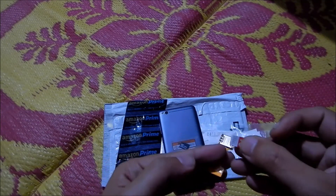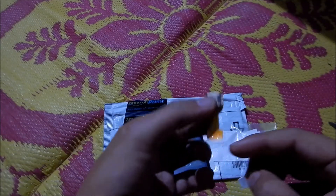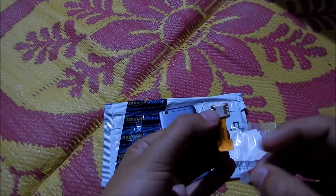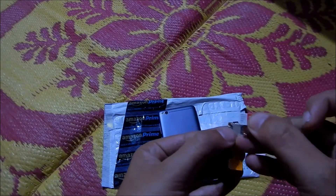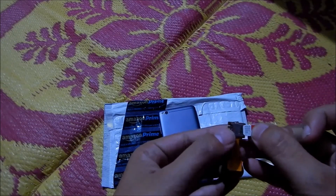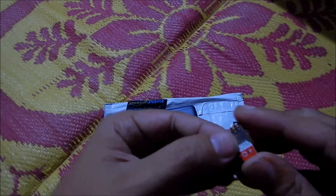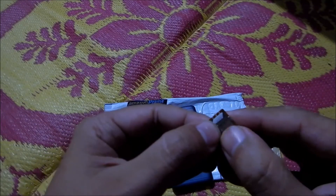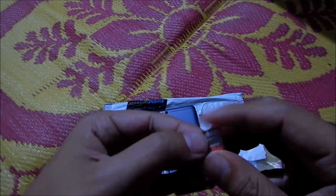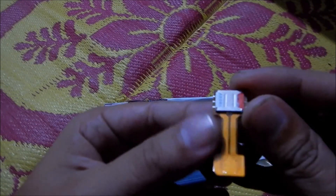So I have the SIM adapter here and this is my SIM which I'm going to insert. Please note the notch on the SIM which matches with the adapter — that is how you would be inserting the SIM card inside the holder.